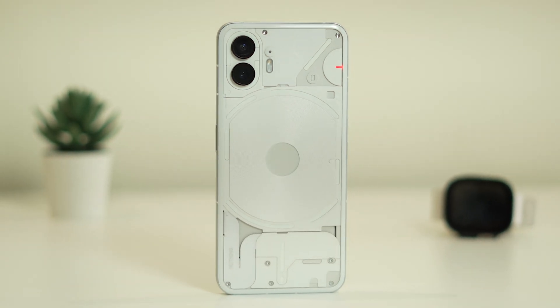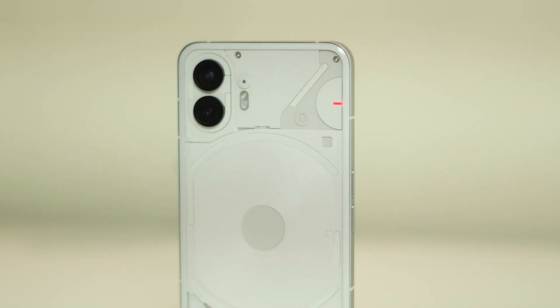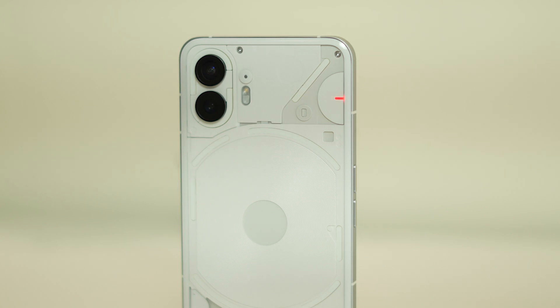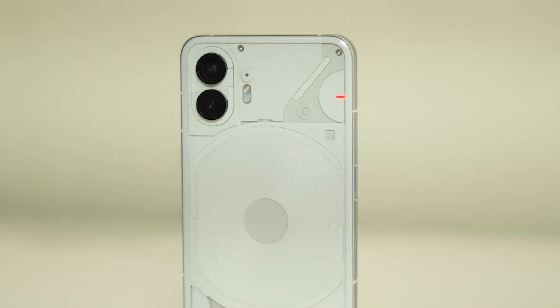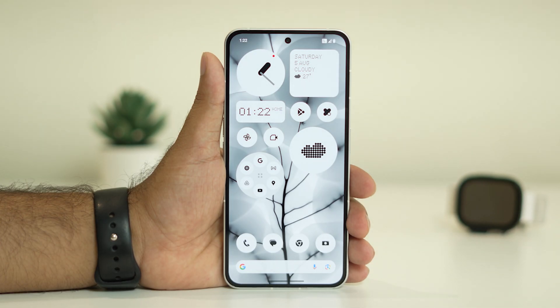Hello everyone, welcome back to GetDroidTips. In this video we are going to talk about how to turn off the video recording red light which is blinking whenever you are trying to capture a video on your Nothing Phone. This particular issue is happening for both Nothing Phone 1 as well as Nothing Phone 2. So we are going to show you how to fix this.